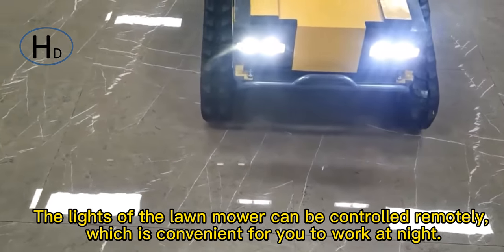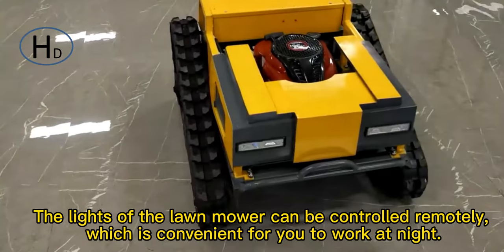The light of the lawnmower can be controlled remotely, which is convenient for you to work at night.